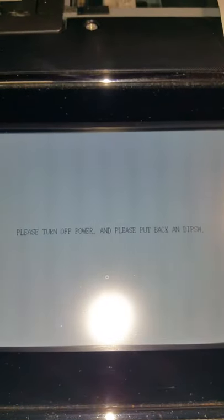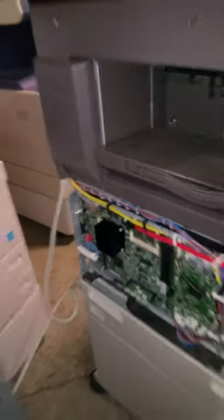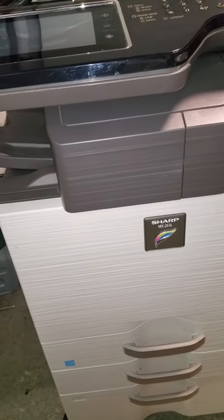That's all it takes. You can then reboot the machine, or you can hit the clear all button. It will say please turn the main power off. That's how you reset the admin password. Before you boot it back up, don't forget to put DIP switch one back down to its original position. It's a tiny switch, so make sure you don't mess it up.